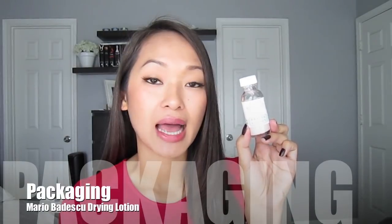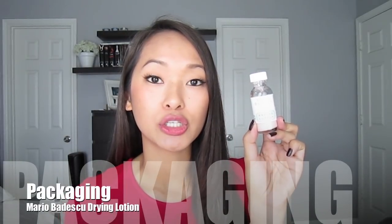This product comes in a 1-ounce glass bottle. The Ulta that I went to also carried it in a plastic 1-ounce bottle. I decided to go with the glass bottle because I wasn't sure how great it would work, but after using it, I absolutely love it. When I use this product up, I'm going to buy the plastic bottle so I can travel with it and not worry about it breaking in my suitcase.